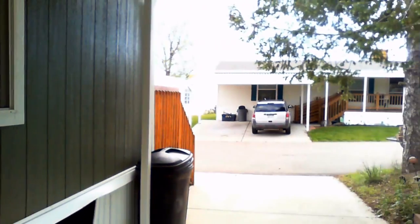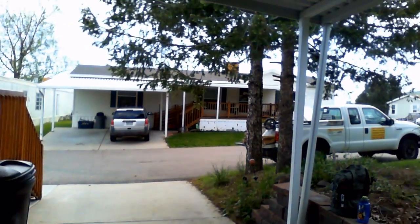Welcome to MB Vista's mobile home leveling and foundation repair. We're on a double-wide mobile home leveling job here in Golden Terrace Mobile Home Park, Golden, Colorado.